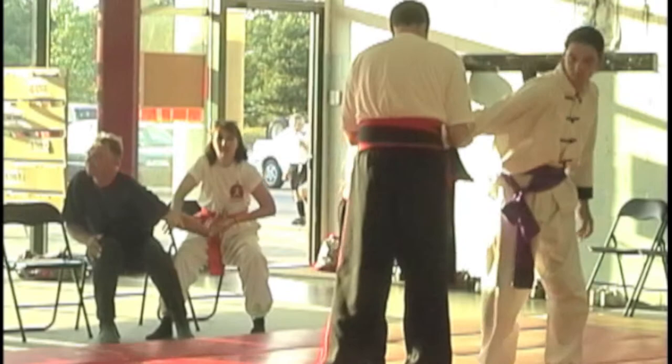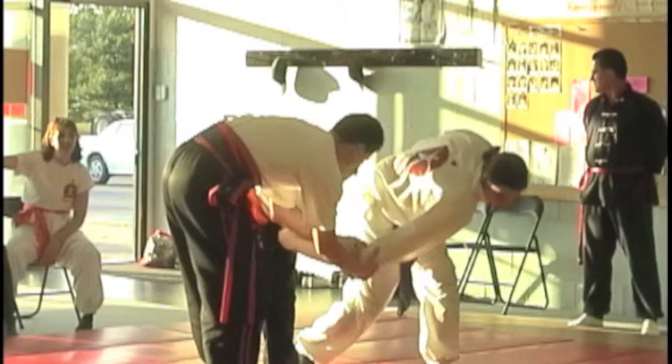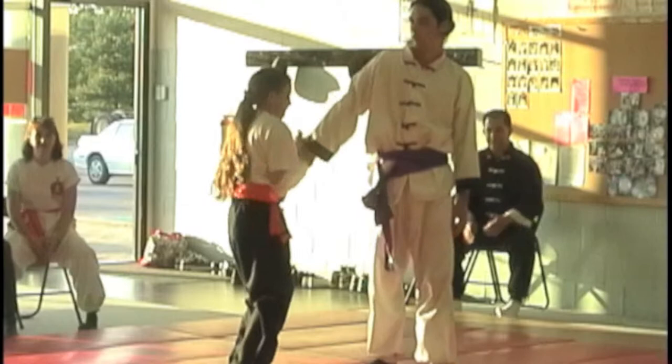I'm going to push. Push. Push him down. Push him down. That's it. Keep there. And again. And again.